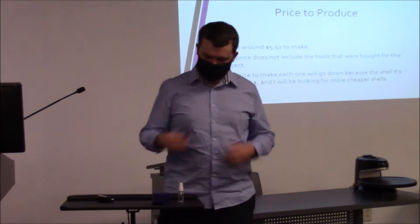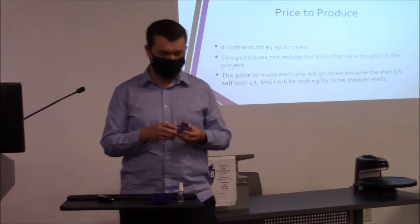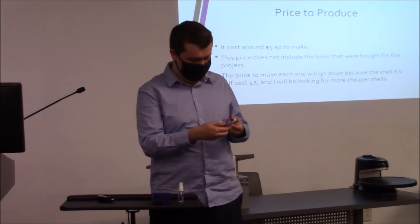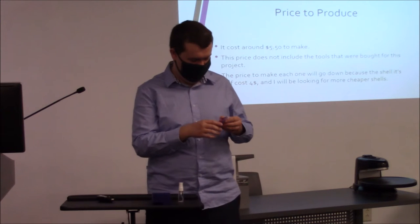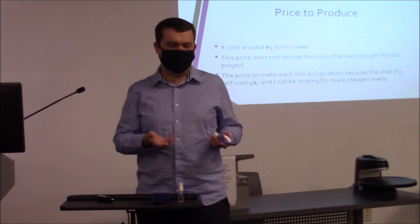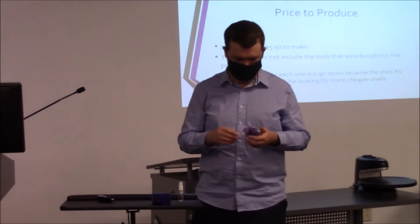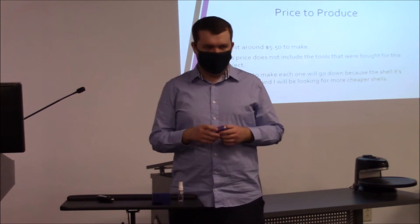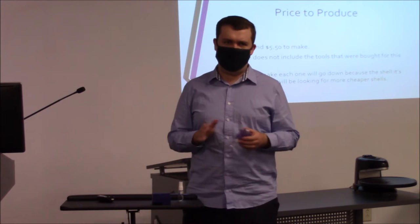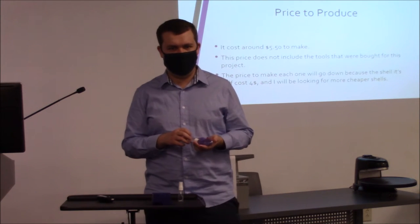The total price to produce this is $5.50. Four dollars is contributed to the shell because the object I used for it cost about $4. The water gun costs about a dollar, and then the spray bottle is about $0.50 each. So those aren't expensive at all. I'm pretty sure I can sell it for about $5 to $7.